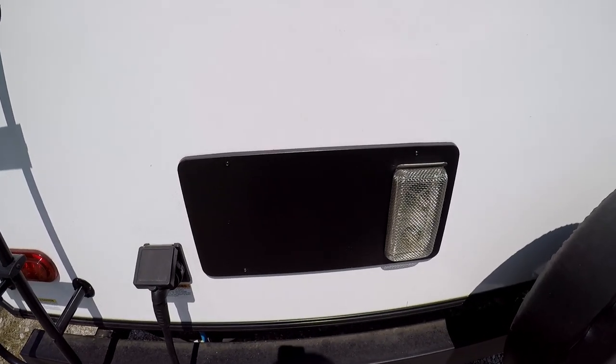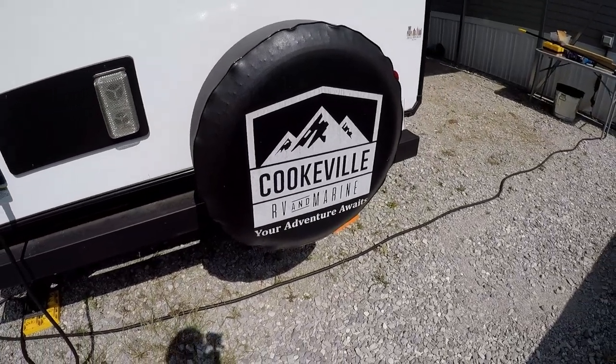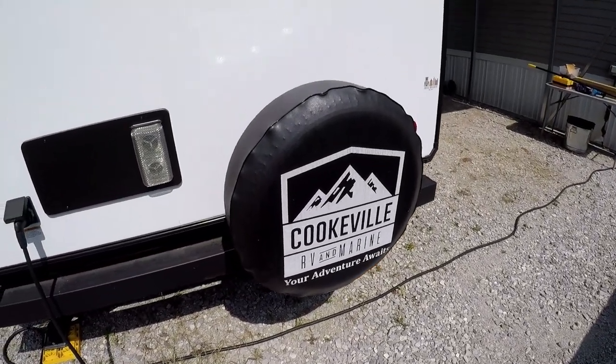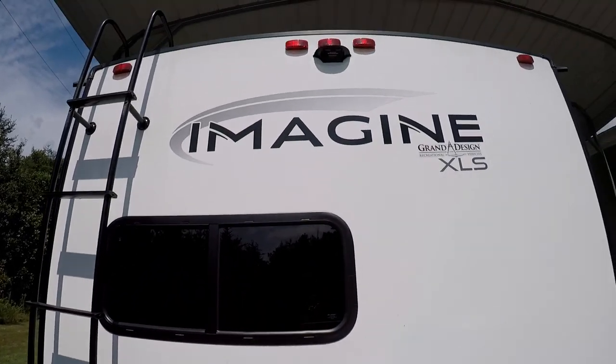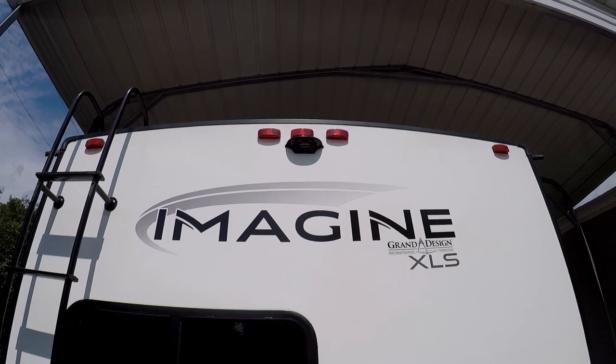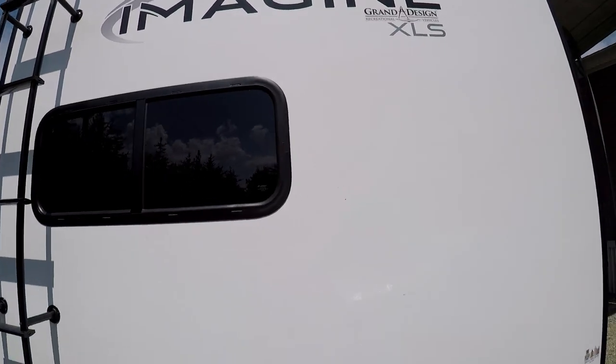I did get this from Cookville RV and Marine here in Cookville. You've got one rear window in the back, which is the kitchen window, and you're also pre-wired for a backup camera, which I haven't gotten yet but I'll be getting that hopefully soon.